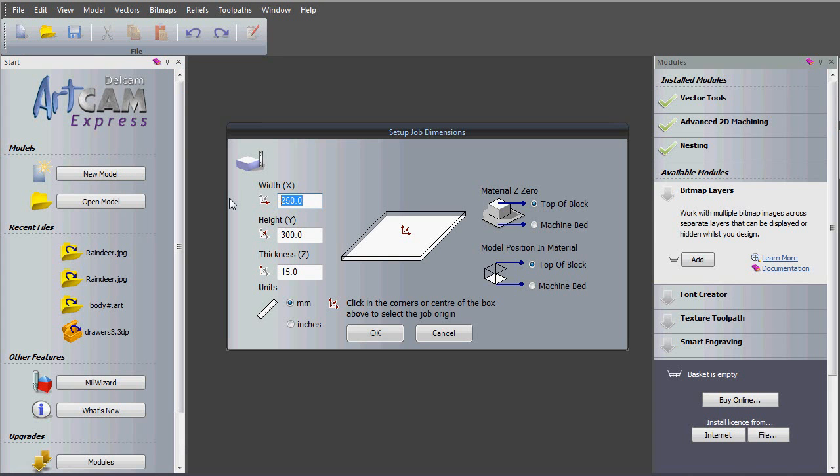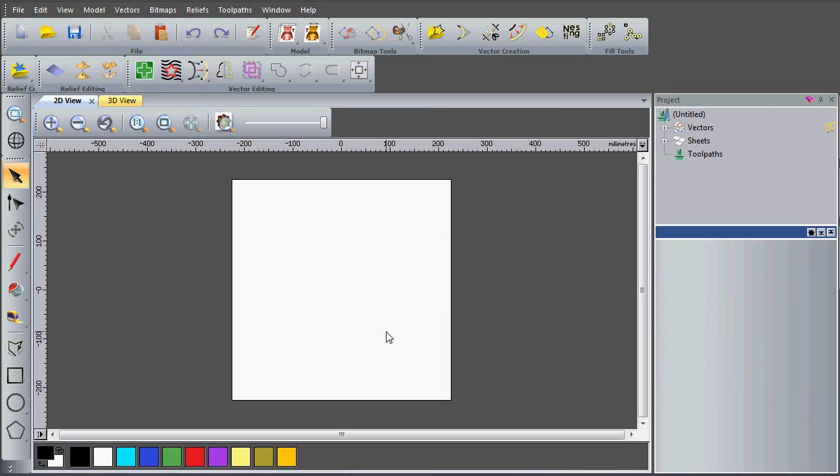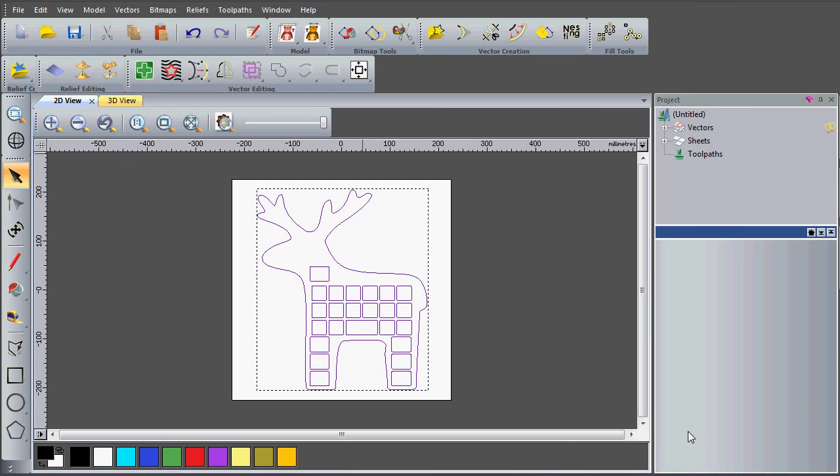I'm going to open a new model with a width and height of 450 millimetres and a thickness of 50 millimetres, then say OK. The first thing I want to do is import my vectors — vectors import — select them and open them up. You can see they're positioned there and I can centre them in the model.